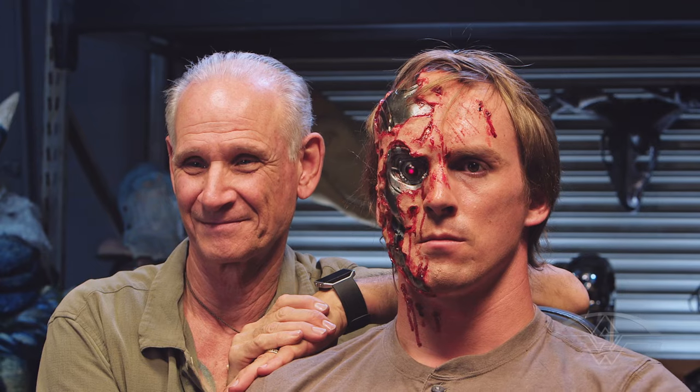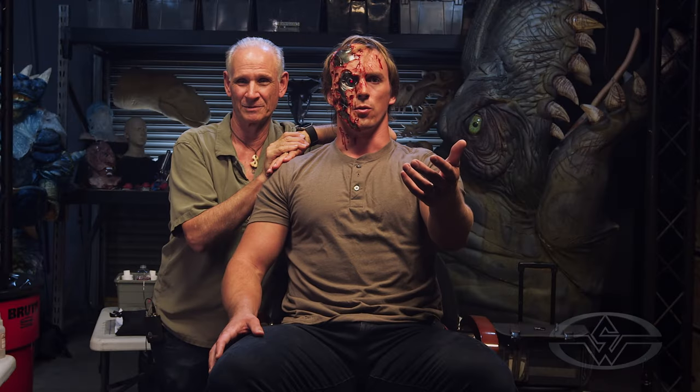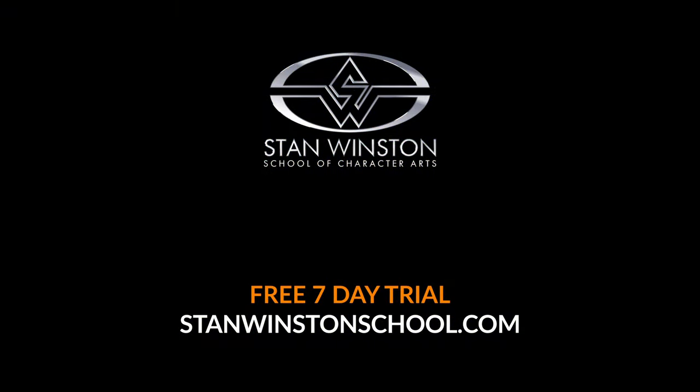So let's get started. Come with us if you want to learn.